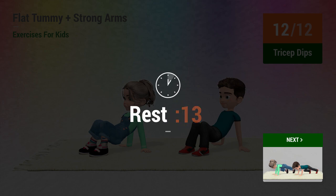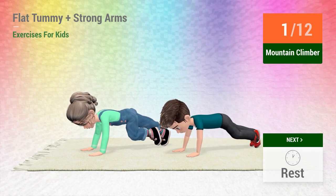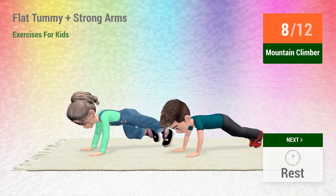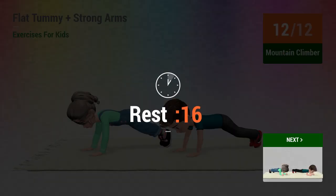One, two, three, four, five, nine, ten, eleven, twelve. Rest! 2, 3, 4, 5, 6, 7, 8, 9, 10, 11, 12. Rest time.